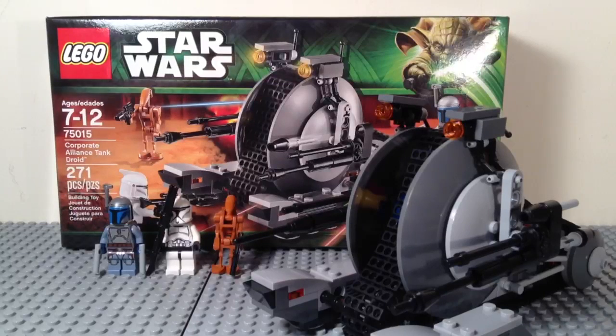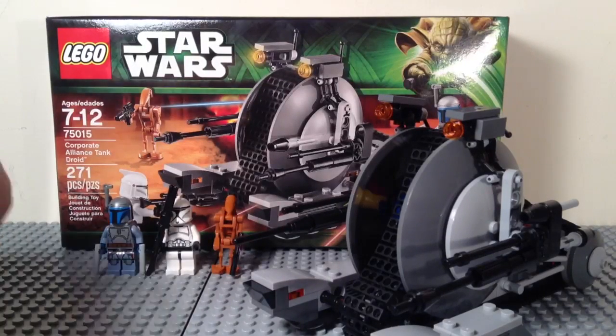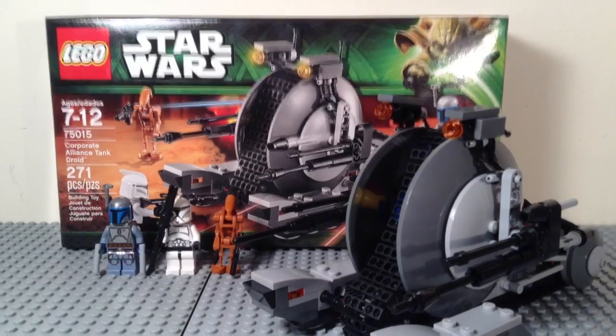So first I'm just going to give you a look at the extra pieces you get. You do get quite a few. The rangefinder for Jango came in a pack that comes with a bunch of rangefinders and a bunch of visors.